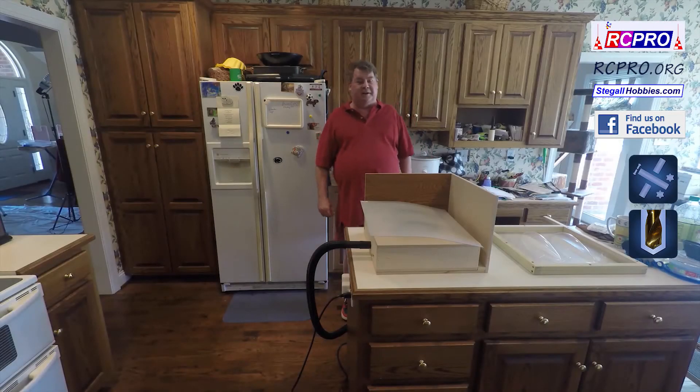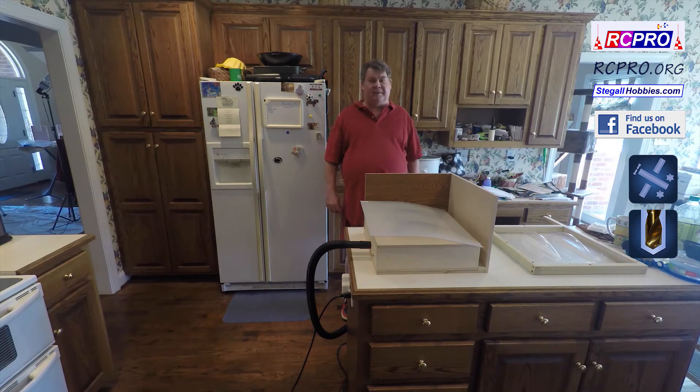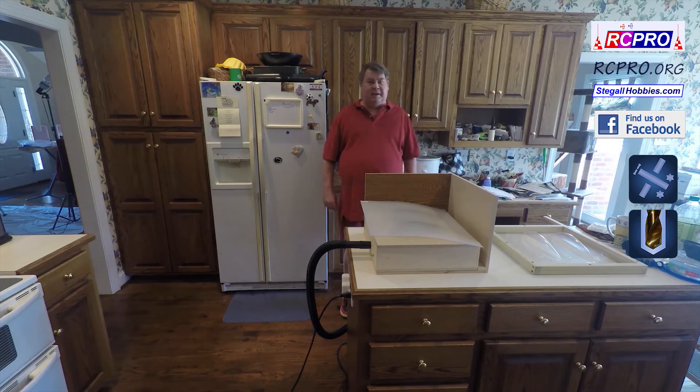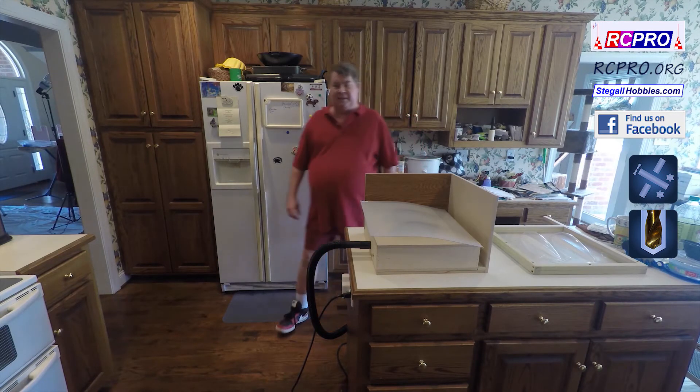Hi, I'm Don Stigall, and today we're going to demonstrate vacuum forming some canopies. A friend of mine made this vacuum rig, partially by my design and partially by his design.